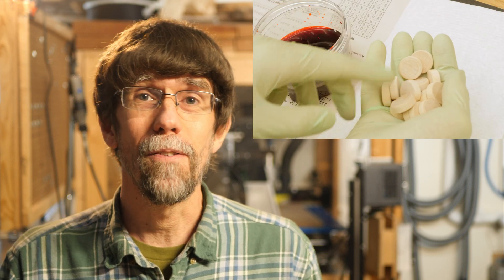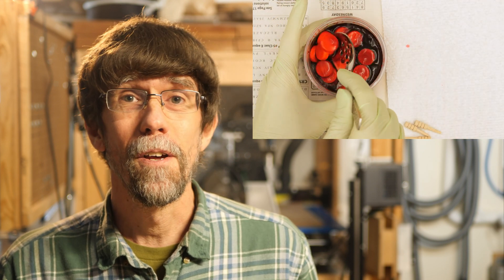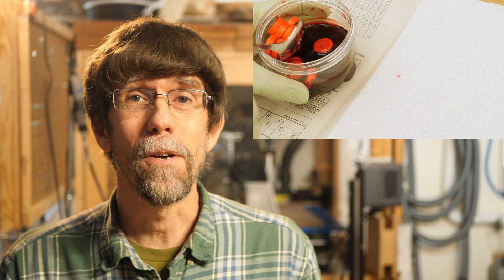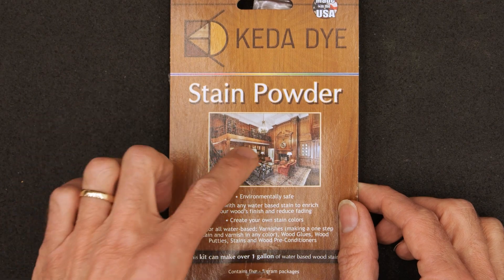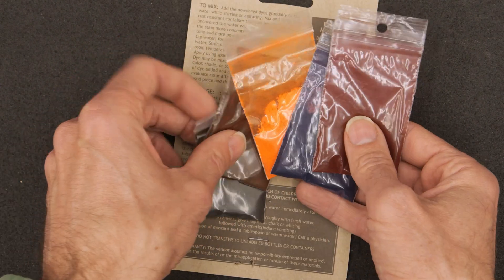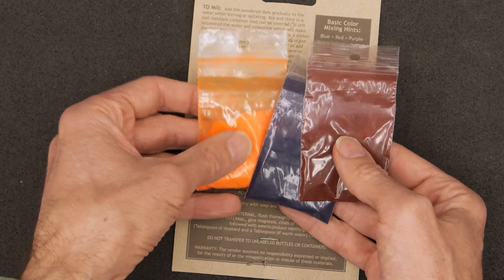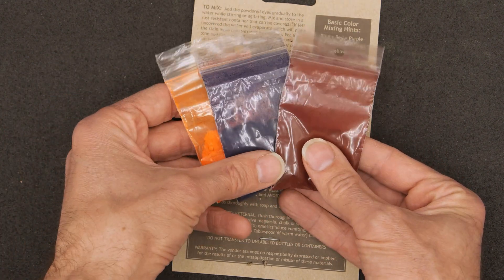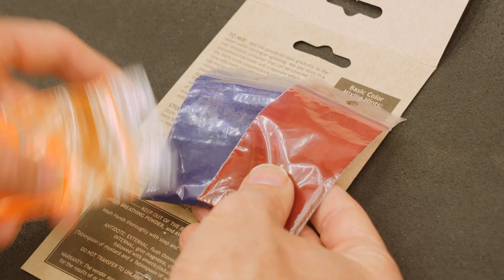I also have to dye the wood playing pieces for the backgammon cribbage game to match the colors of the epoxy inlay. I'm going to color them using this water-based stain powder. The three colors I'm going to use: black and brown, and I'm going to use yellow — even though it looks orange in the powder — blue, and red. So I need blue and red dye for my game pieces.